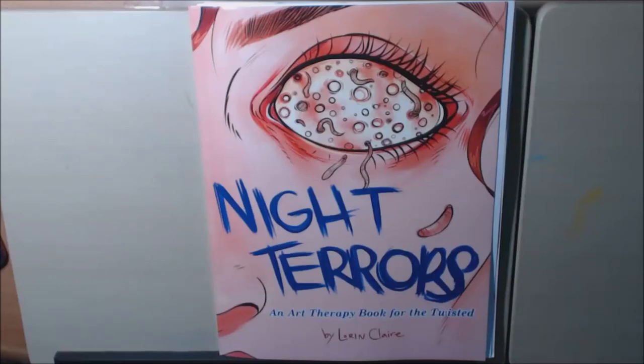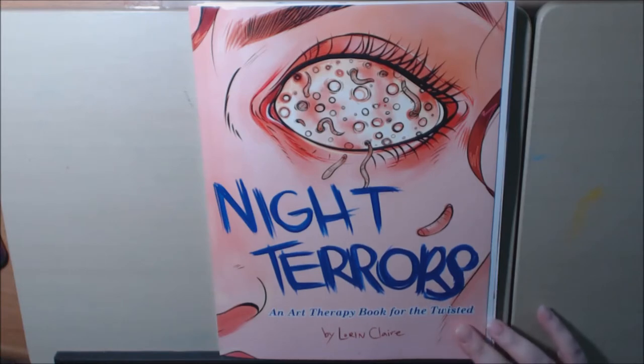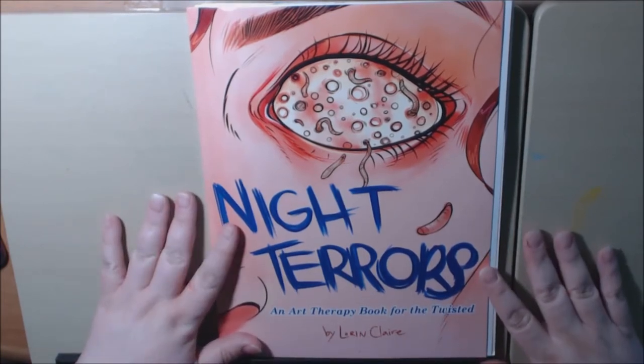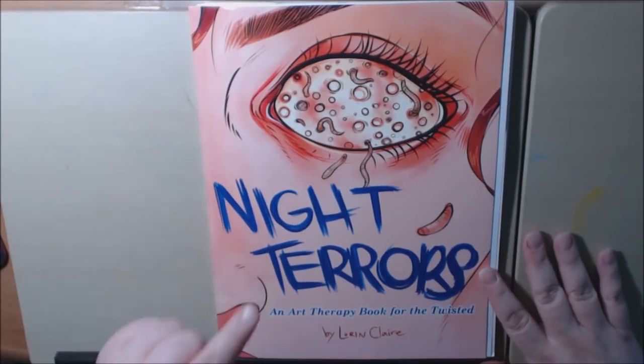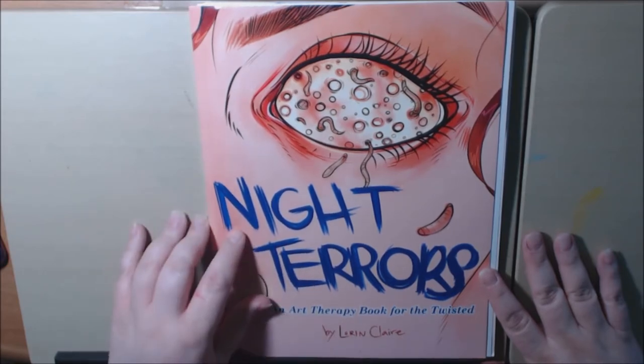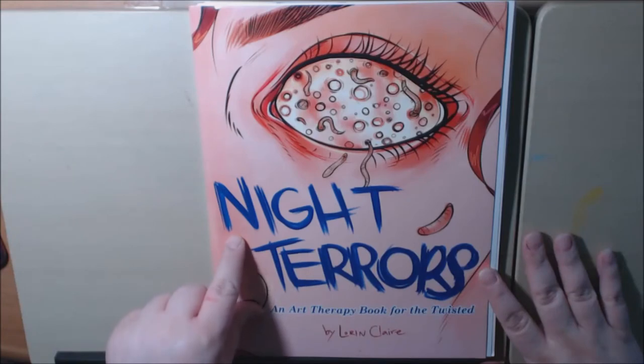Hey everybody. Today's book is called Night Terrors. It's an art therapy book for the Twisted by Lauren Clare. This is the second book from Lauren Clare. She's a new artist and I will post a link to her first book at the end of the video. I did a review on that one a while back — it's called Witches and Whimsy.